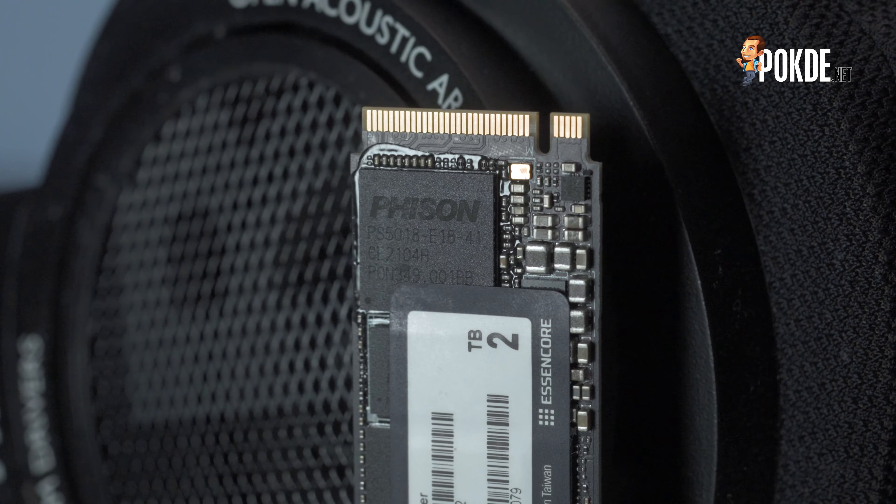The test system used is the Intel Core i5-11600K, which does support PCIe 4 SSDs as long as you connect it to the first M.2 slot on the motherboard. That's the important detail about the test system — let's get into the performance.